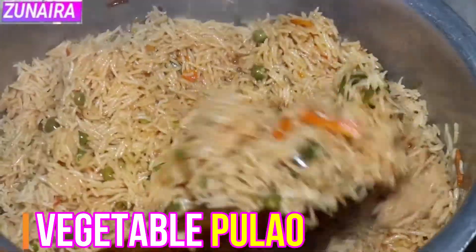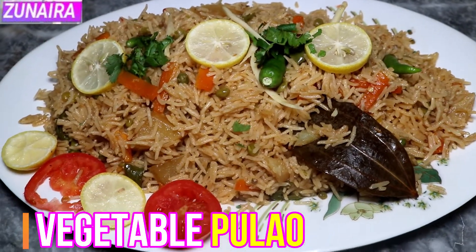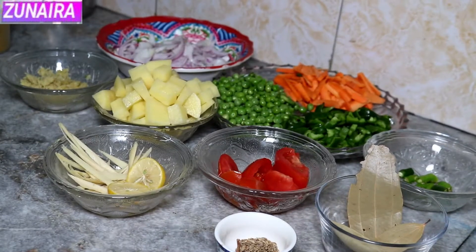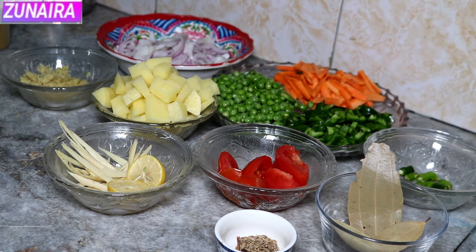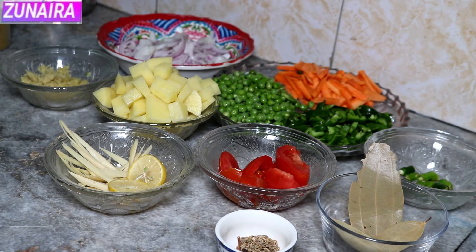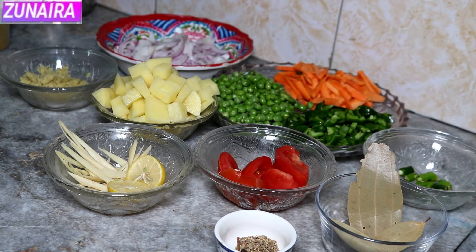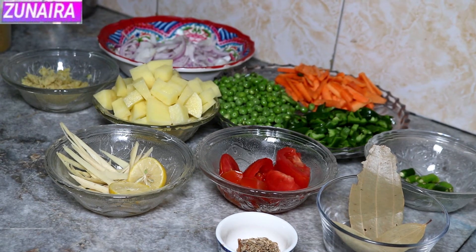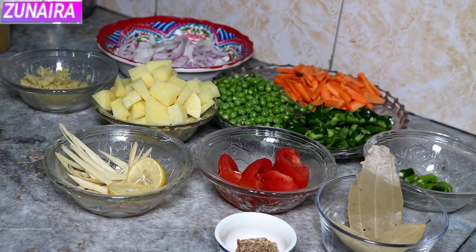Welcome to our channel. Today we are going to make vegetable rice. We know that rice is a very good food for Pakistan. We all eat rice from our country. Today we will make vegetable rice and prepare all the ingredients for this.